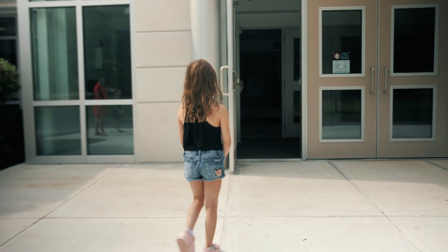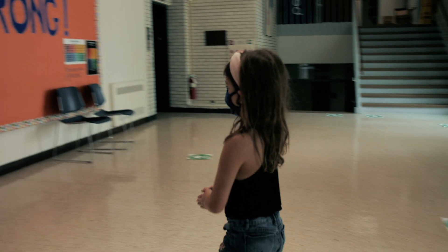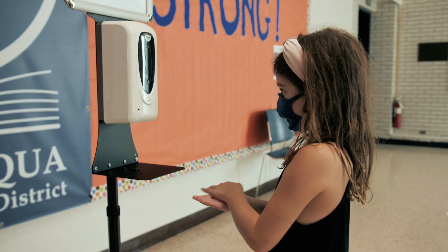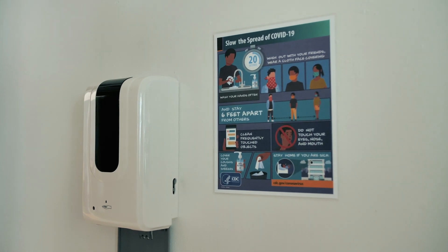When students arrive in the morning and enter the lobby, they'll be greeted each day by Paul. In the lobby there is a hand sanitizer dispenser, and there are also hand sanitizer dispensers in all of the classrooms for student use regularly throughout the day.